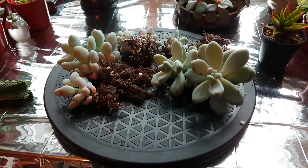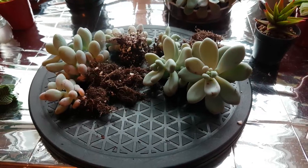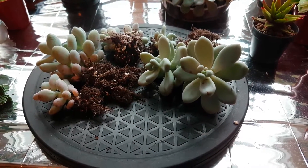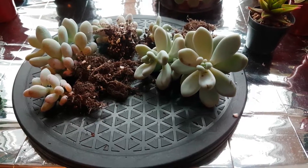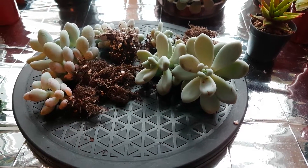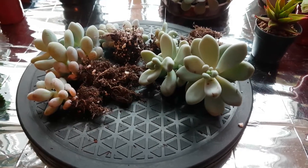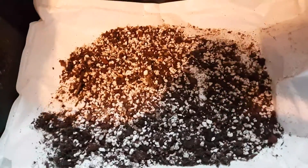I've had a lot of messages from people telling me that they really struggle growing these plants, especially propagating them from leaves, but even just keeping them alive. So I thought I'd give you a quick look at the soil now that I've got them out of it, and just give you a couple of tips on how I've looked after them.